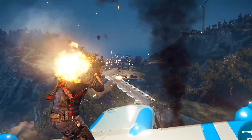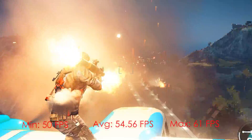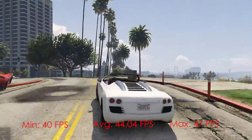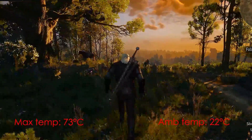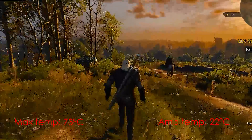Let's take a look at the benchmarks. First up is Just Cause 3 — at 2K Ultra, the card scored an average of 54.56 FPS. For GTA 5, also at 2K Ultra, the card scored 44.04 FPS. Last up is Witcher 3 on 2K Ultra, where the card scored 41.4 FPS. During benchmarking, the max temperature observed was 73 degrees C with an ambient room temp of 22 degrees C.